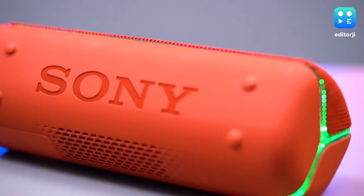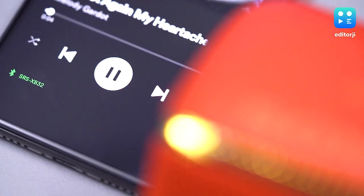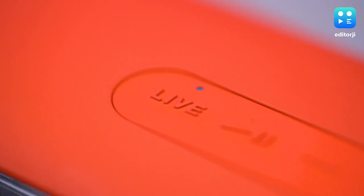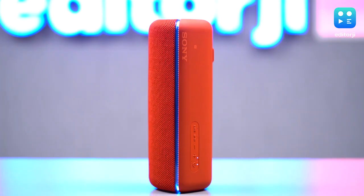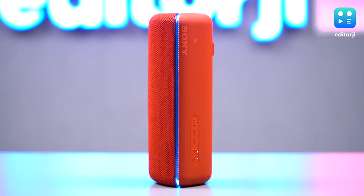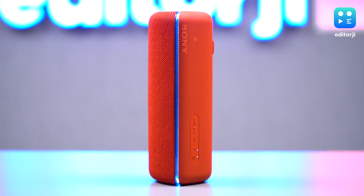There are some techy features that deserve a quick mention, like NFC for Bluetooth pairing, a dedicated live button that serves up a unique three-dimensional sound experience, and you get the ability to stereo pair the XP32 with another Sony Bluetooth speaker.